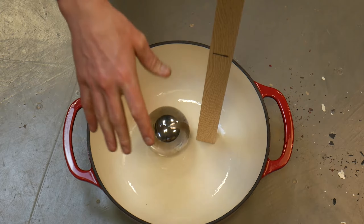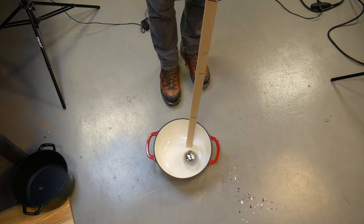To test the interior enamel, we're going to be dropping these steel balls at various heights to test the durability.